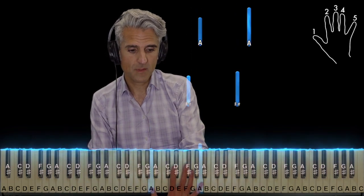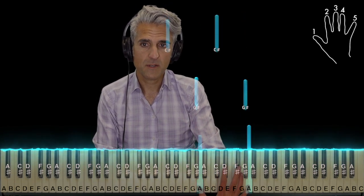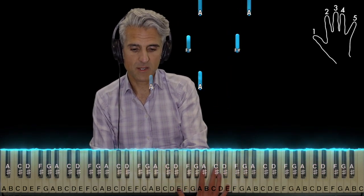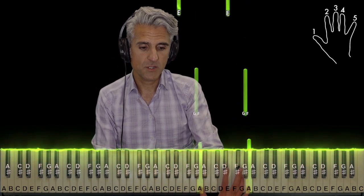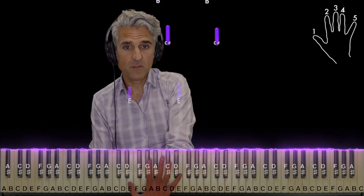Here we go. So, A's, F-sharps, higher A's, G-sharps, C-sharps, E's, and then we've already seen this before. A, F-sharp, A, G-sharp, E, C-sharp, B, back to C-sharp, E, down to the pair of lower E's.